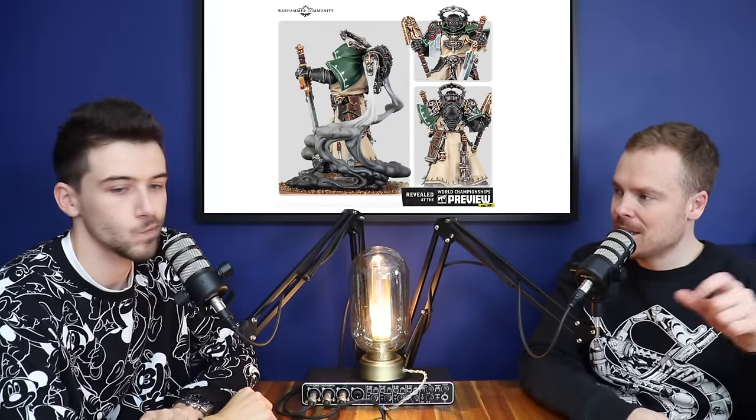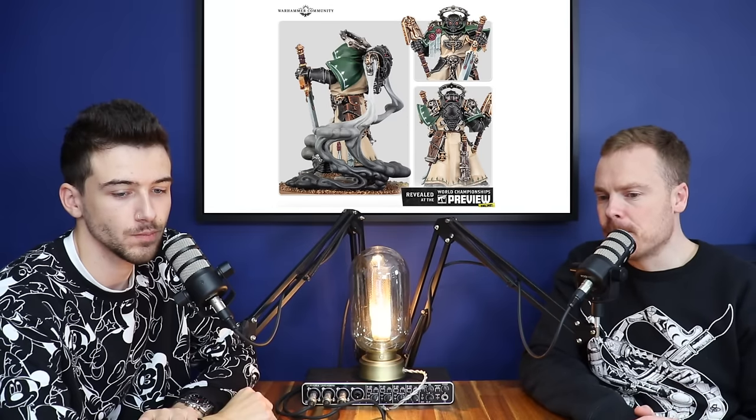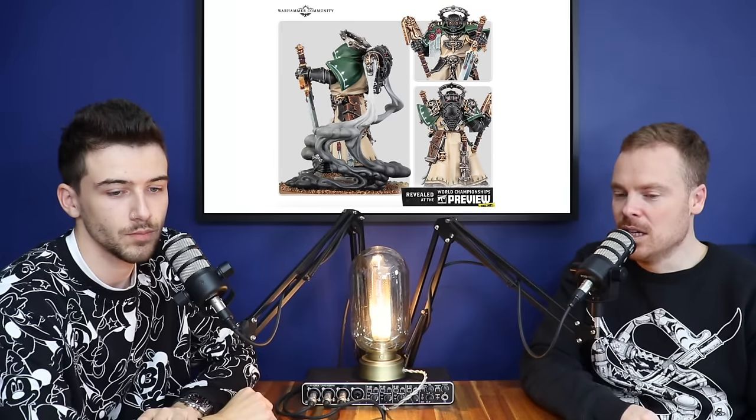I can definitely see people using the robed version on the model and then using that bare head as a conversion part for other models — that's great. The smoke as well — we always say this — you'll see a model from one angle in a preview image and form an opinion, then when you see it in 3D as a physical thing it's totally different. The side image really does show how the smoke works. It's definitely quite a unique model — it's going to stand out.